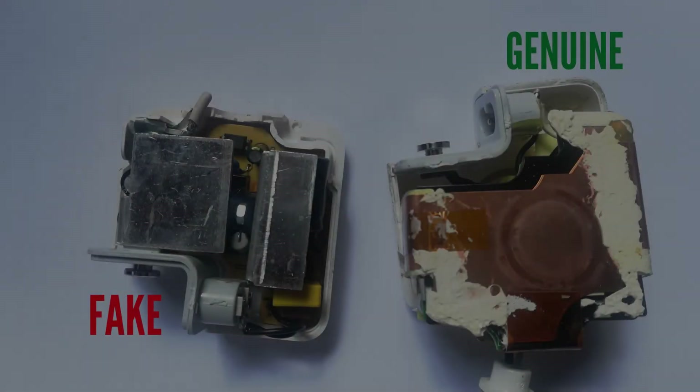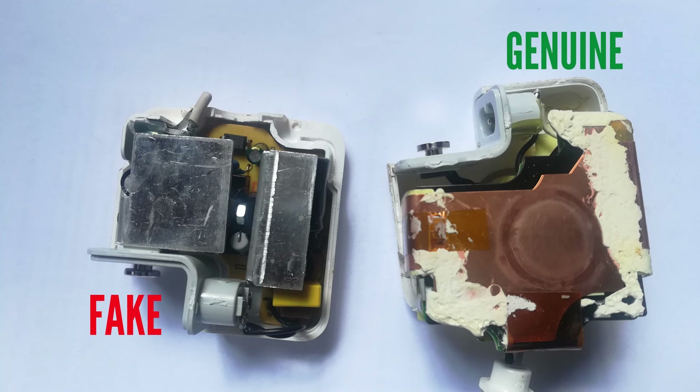Opening up the charger itself, you can see that the fake one still has very many heavy steel components inside — the body is empty but metal plates are everywhere. The genuine one doesn't need this. I hope this video has shown you how to differentiate between a genuine and a fake charger. With both videos together, you can now make an informed choice on whether you are buying a fake or a genuine charger.